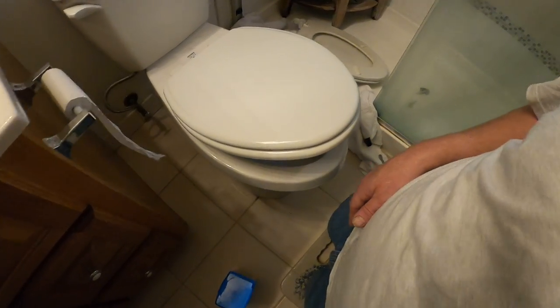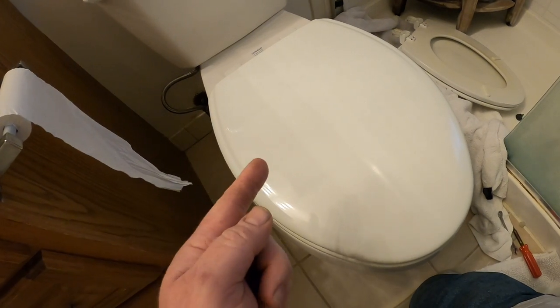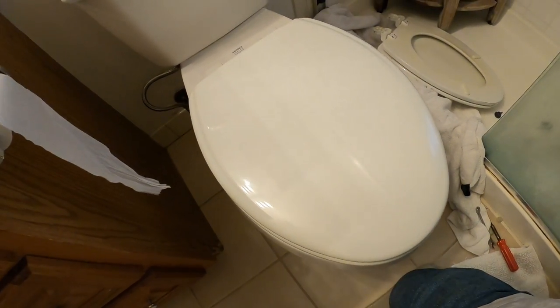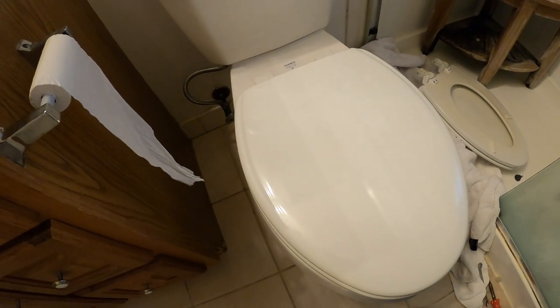All right everybody, there you go — part three. Please check out my other videos on how to change the fluid master valve in the toilet and the flapper in the toilet. That's how you put a seat on a toilet. Thanks for watching — please subscribe, give me a thumbs up if you like my videos, please like and share.